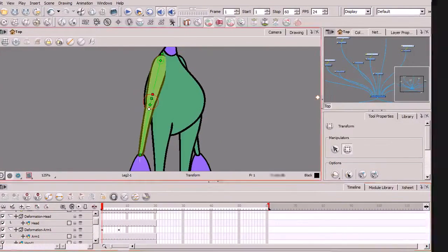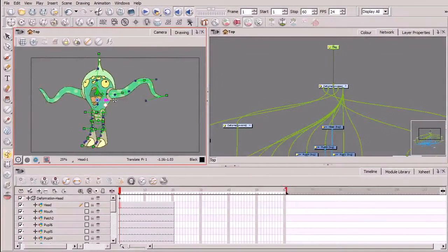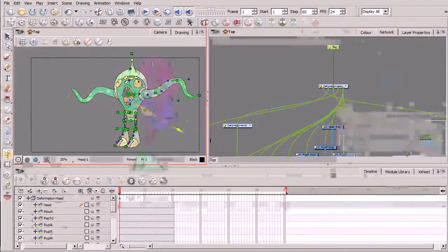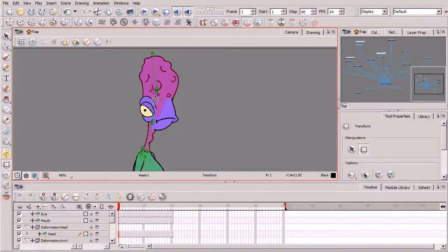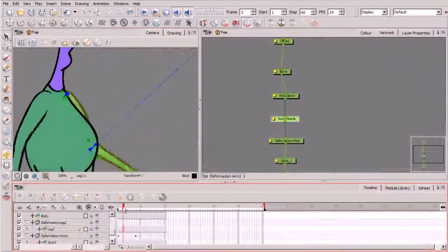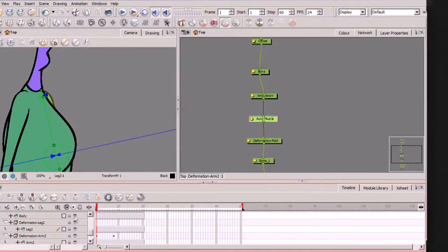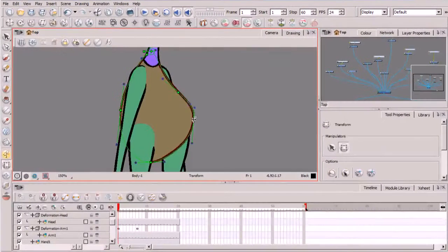Following this, we'll examine the design of our second character and begin the process of rigging different body parts with bone deformers. Along the way, we'll also learn how to adjust the articulation points for bone deformers, apply additional deform modules, rig the perimeter of a drawing, swapping out deformers, and creating kinematic outputs in the network view.